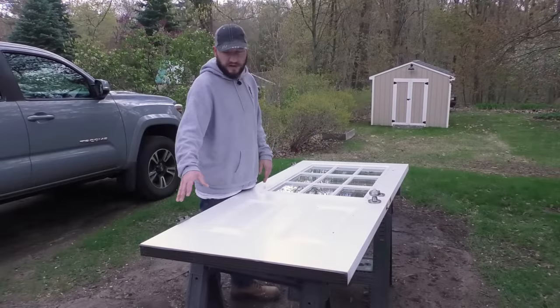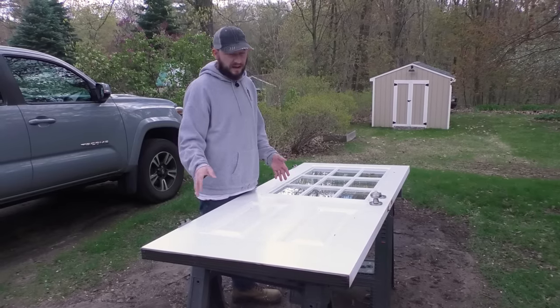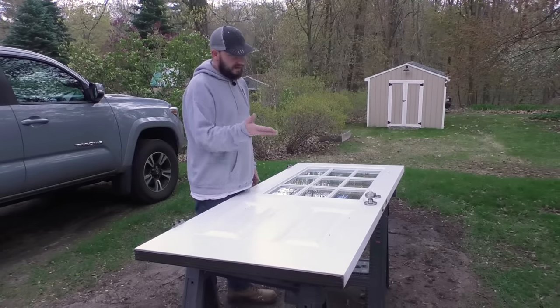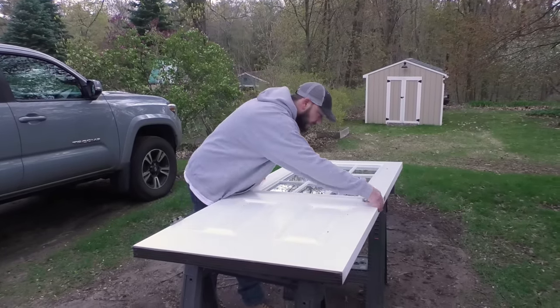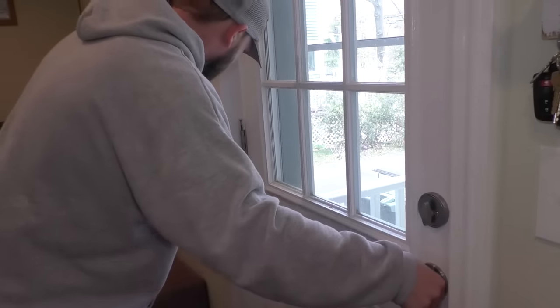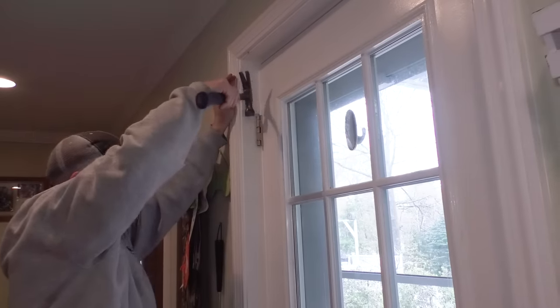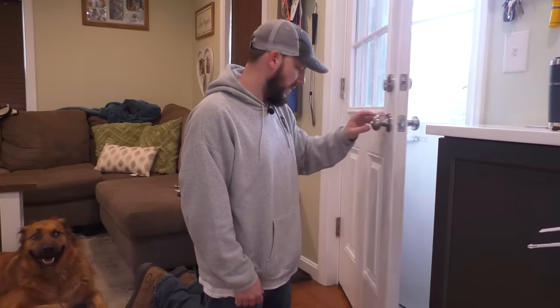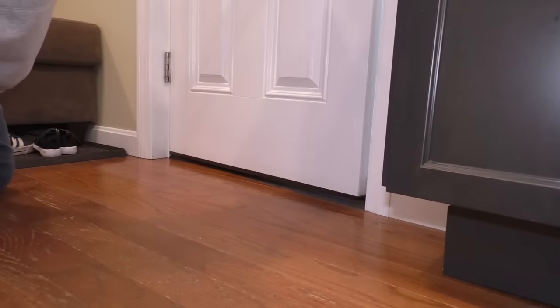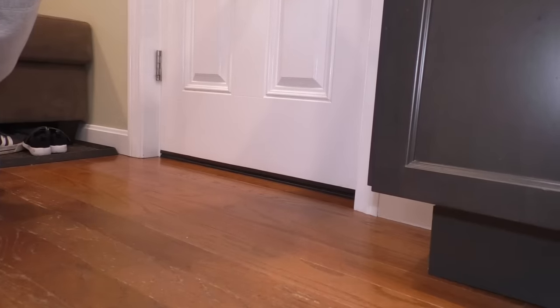So this door sweep is obviously the most amount of work out of the options I showed you, but it is also the closest to the original that you can get. Now we can reinstall the door and test it. You can see there is no gap on the bottom — you can't see daylight — and I can feel that it's making a nice seal.